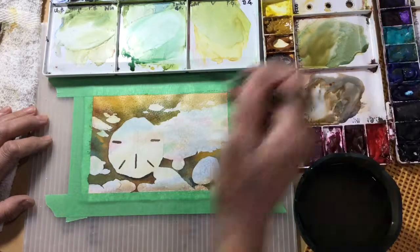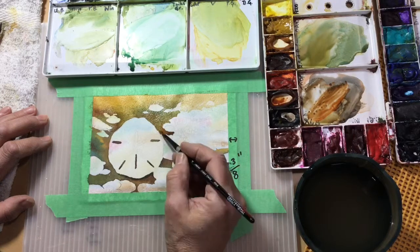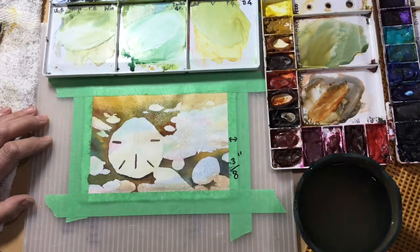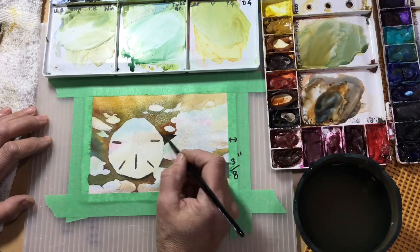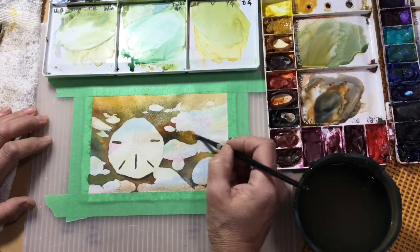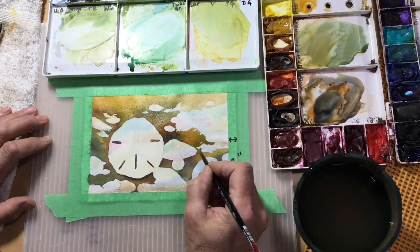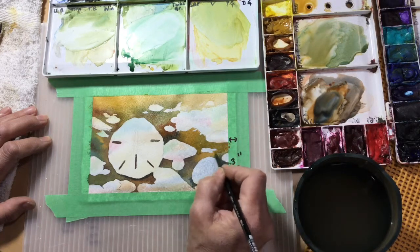I want the sand dollar to be the biggest and the lightest part of the painting because it's the center of interest — it's the focal point. Looking at the finished painting, I think I went a little bit too dark with the rocks and would have liked to keep some of them a bit lighter. Sometimes I'll do a painting two, three, four times to practice and figure out what values and hues to use, and that's okay. That's why we paint — sometimes nobody ever sees our paintings; they're just a joy of learning something.